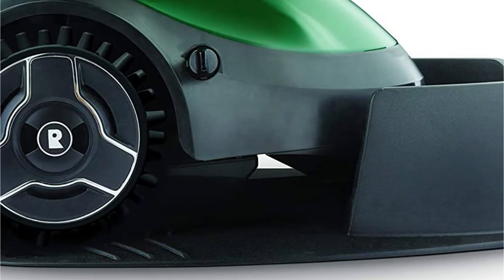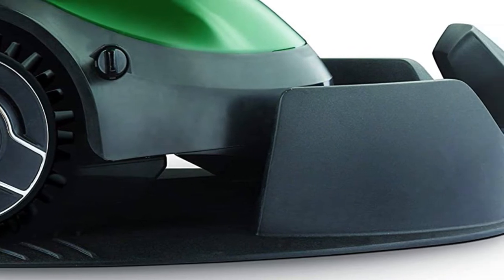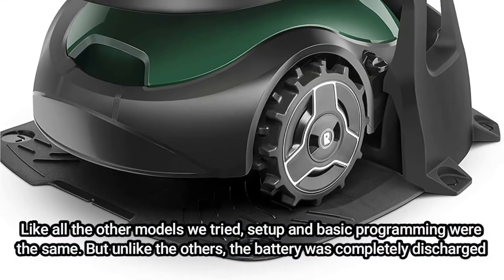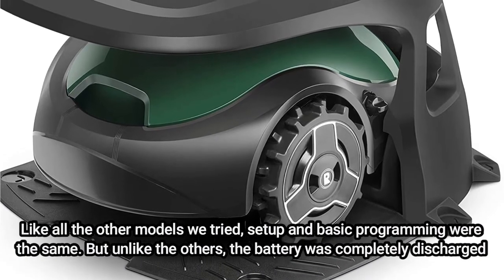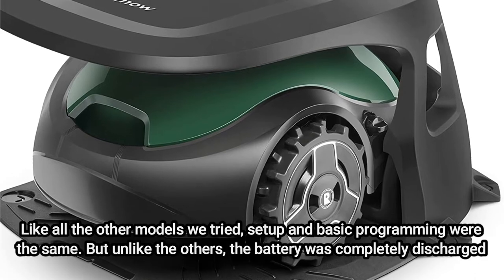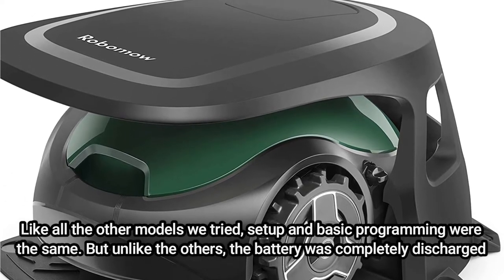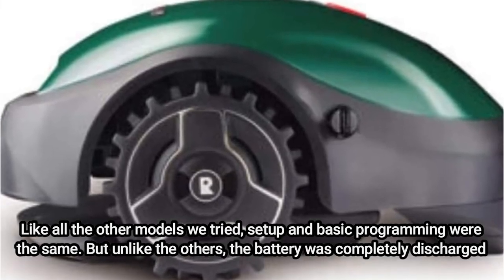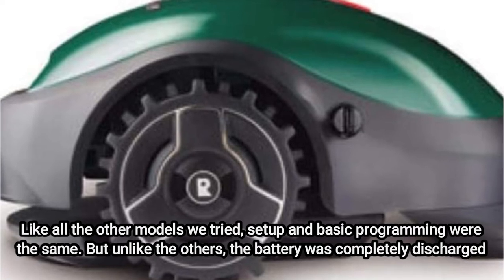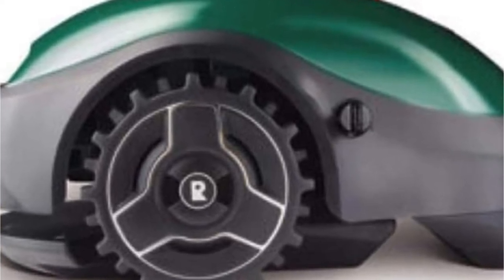However, the recharge process takes a long eight hours. It is approved for smaller yards up to 2,178 square feet that are flat or mildly undulating. Like all the other models we tried, setup and basic programming were the same. But unlike the others, the battery was completely discharged when it was delivered, and it needed to charge for 48 hours before the first mow. The first mow was then started manually, the Robomow app was downloaded, and a weekly mow schedule was set up. Scheduling only permitted one daily mow time as opposed to many mows with rest periods in between.